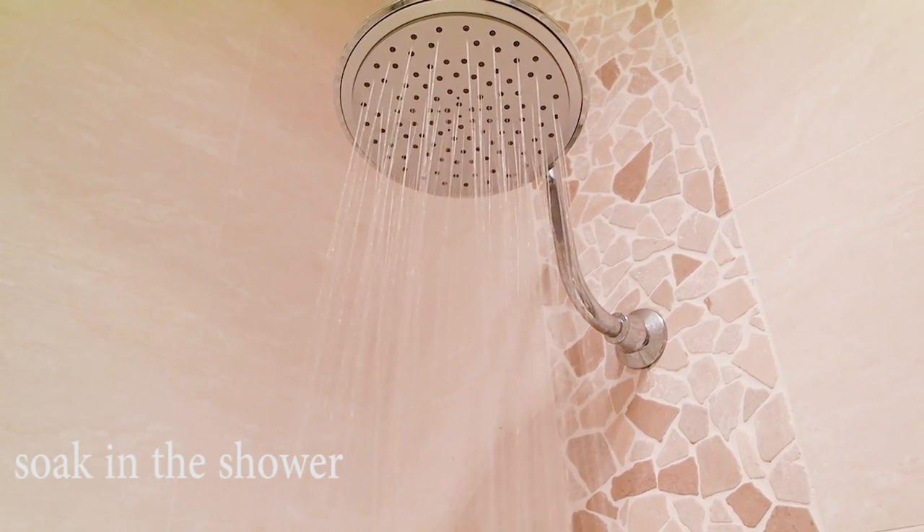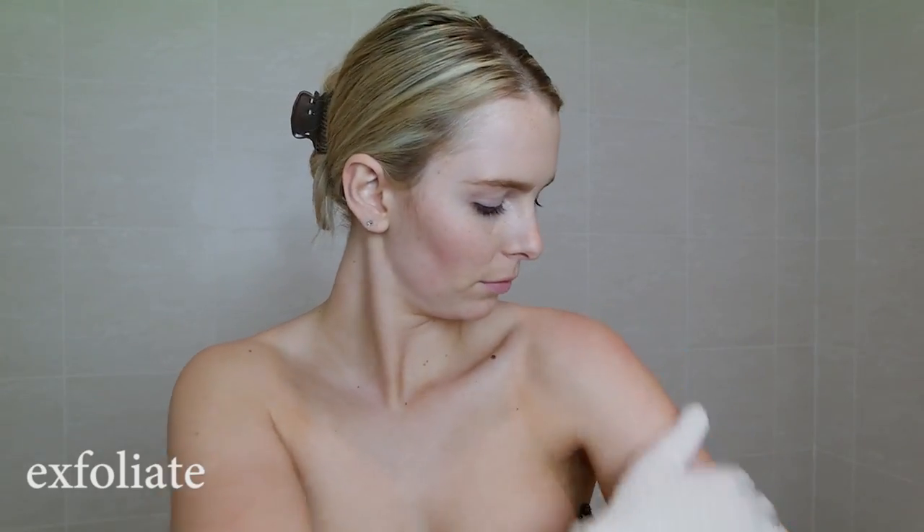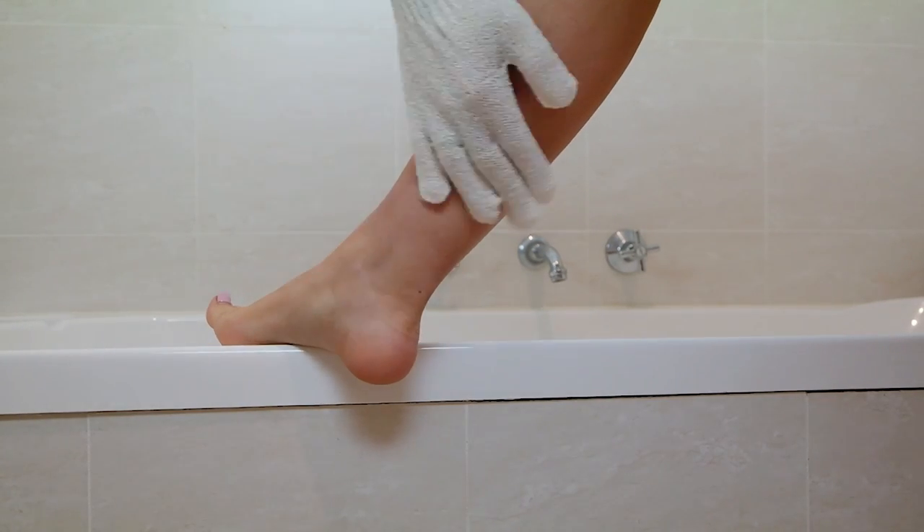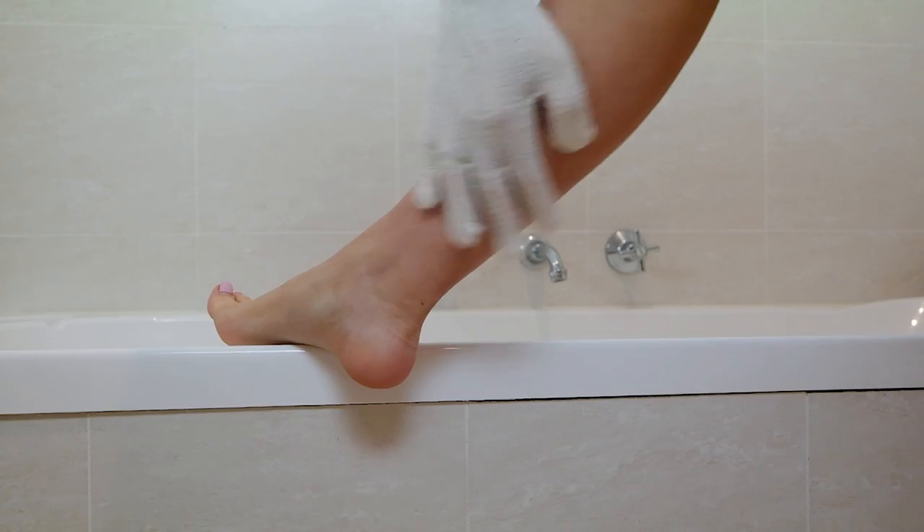The first thing I do when I'm going to tan is take a shower of course, and I like to soak my skin for a few minutes before exfoliating. Today I'm just using these exfoliating gloves because they're really easy to use. I exfoliate all over my body and I try not to be too rough, just because my skin does get a little bit red. After exfoliating, I let my skin calm down for about half an hour before applying my fake tan.